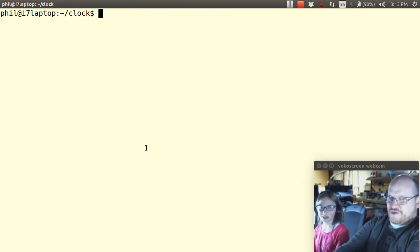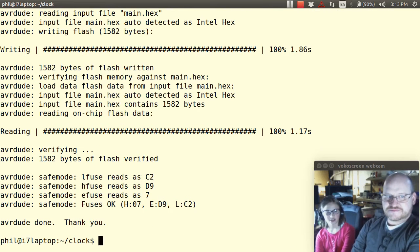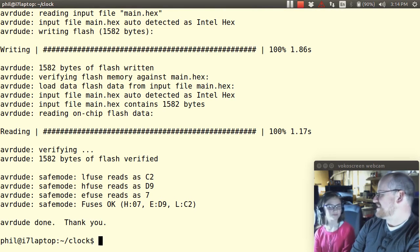It's just going to load and load, and then it'll say 'AVR dude done' — it says a polite thing at the end. Are we ready to see our clock in action? Yep, I think we're ready.